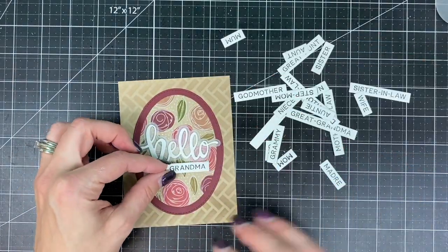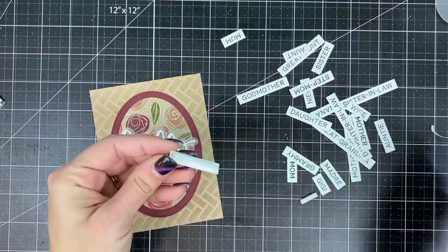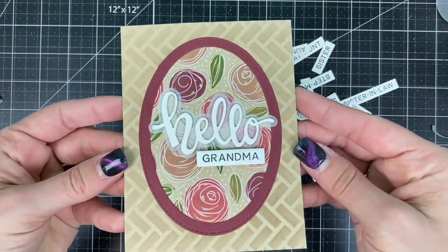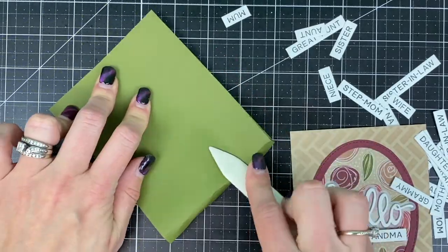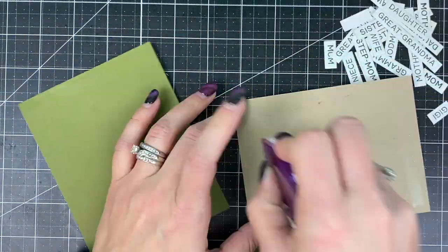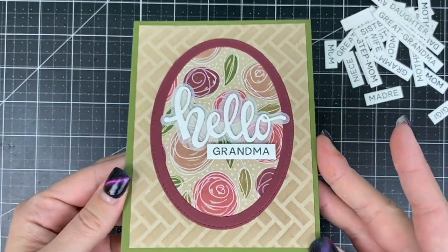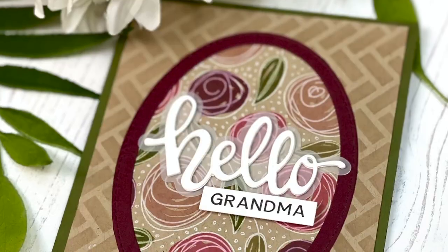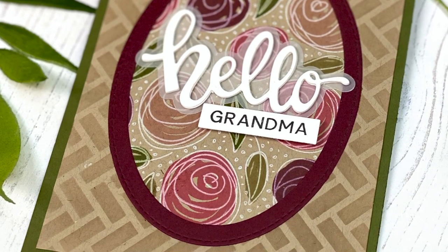I had several words already cut from our Building Blocks Her set so I decided to use this one as a hello card for my grandma. I adhered the word grandma with a foam sticky strip and I'm going to adhere the finished card panel to a sweet basil card base. I've already popped this card in the mail and I hope you're feeling inspired to try something like it in your craft room. You can find all of these products at the Tailored Expressions web store at tailoredexpressions.com.